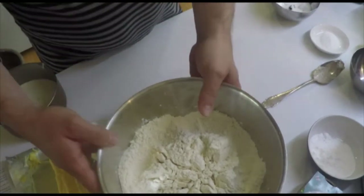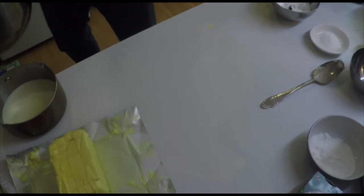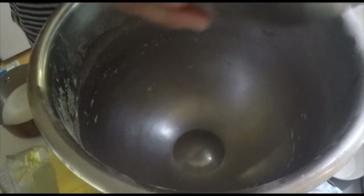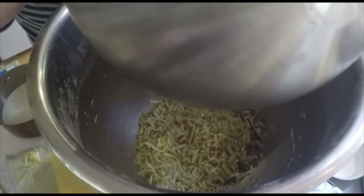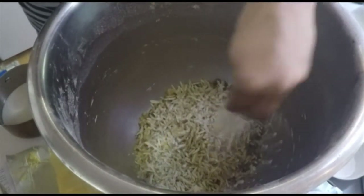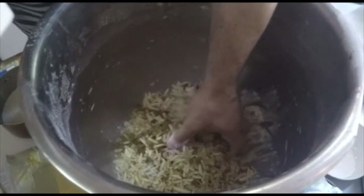So now we can mix everything together. As my kitchen machine is not big enough, I have a bigger one and I mix this in my big plate mixer. I put all the raisins and almonds mixture in here. To allow it to mix nicely into the dough, I just cover everything a little bit with flour and give it a little bit of a mix.